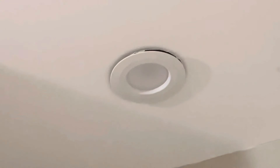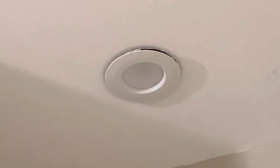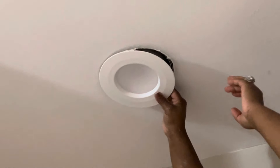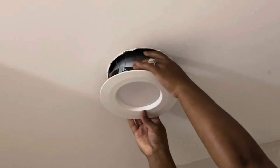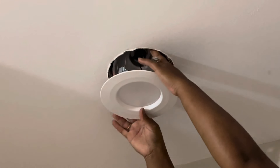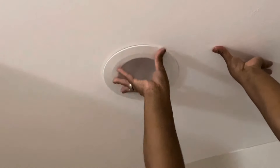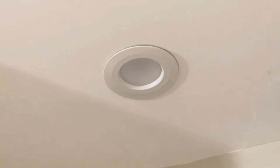It should be flush to the ceiling — it'll take a little jiggling to get the prongs all the way in. You can see there's a little gap there — that gap's not supposed to be there, so just readjust it. I pulled it back down and readjusted it just a bit.